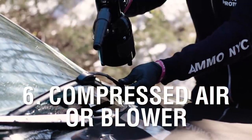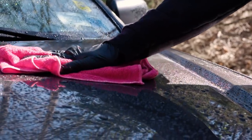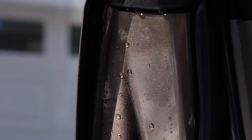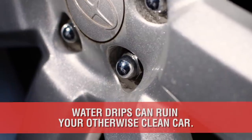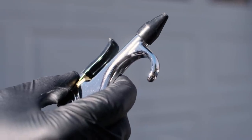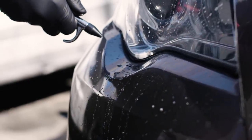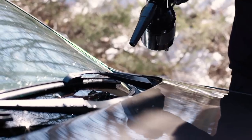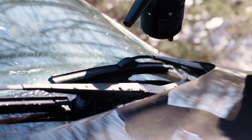At number 6 we have Compressed Air or an Electric Blower. After properly drying your paint with microfiber towels and drying agents, there always seems to be water hidden in your mirrors, lights, door jambs, wiper blades, door handles, lug nut holes, and so on that drip out and ruin your freshly cleaned car. Compressed air will push the remaining water out so it can be scooped up with a microfiber towel and not drip down the side of your door or up onto your windshield. If you don't have access to a compressor, there are electric blowers that create similar pressure to force the water out of tight spots for far less cost.